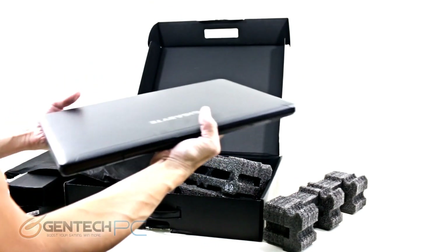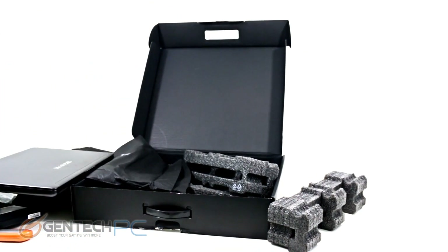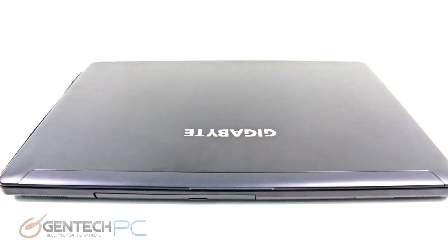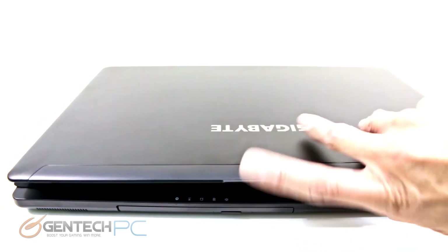With our first glance at the P35 in hand, you can see that it is a thin-profile 15-inch gaming laptop. Now we can go ahead and open it up and power it on for the first time.